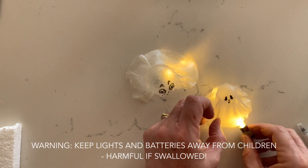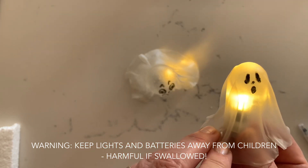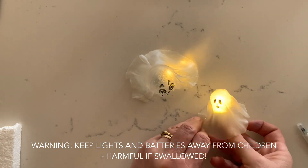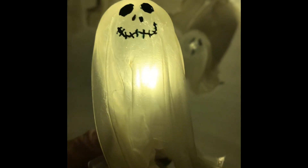A warning here: you do need to be extra, extra vigilant with anything involving these little batteries near children, because they're terrible things to be swallowing. So please be very wary of that — don't use them at all if young children are going to be unsupervised or anywhere near these batteries. Just use string lights or no lights at all.